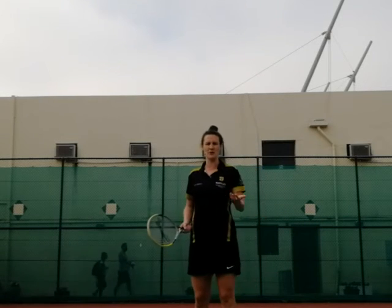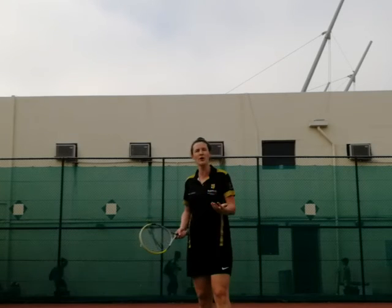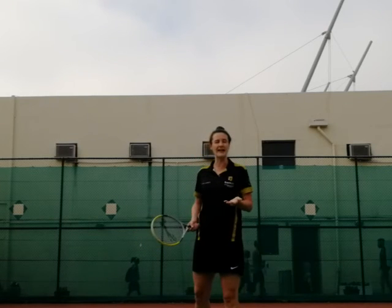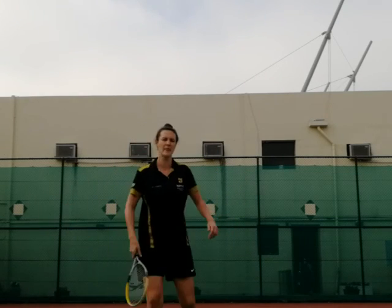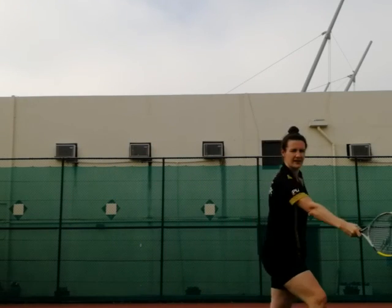With the backspin, what we're looking to do is tilt back and go from high to low. This takes the speed out of the ball a little bit and it almost becomes more of a drop shot. So we're going from high to low, just going to slice through here.